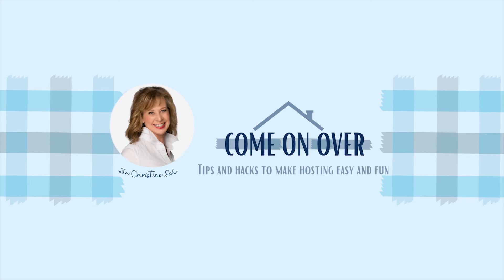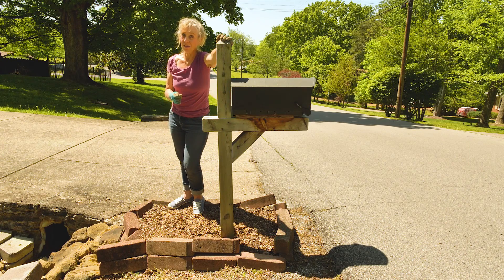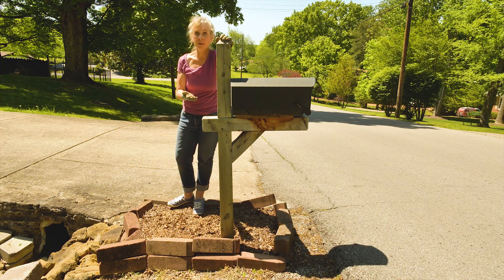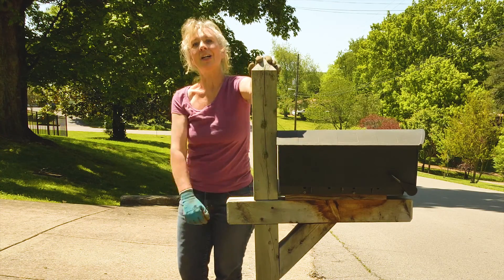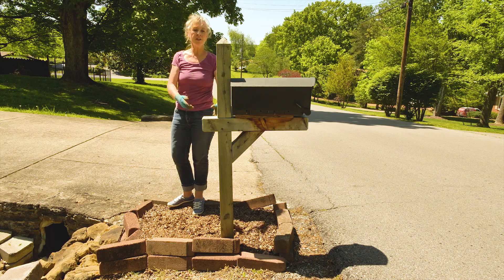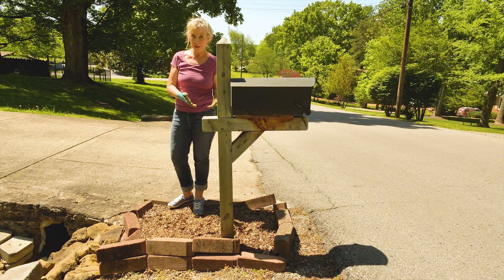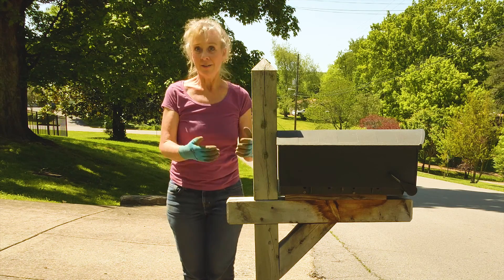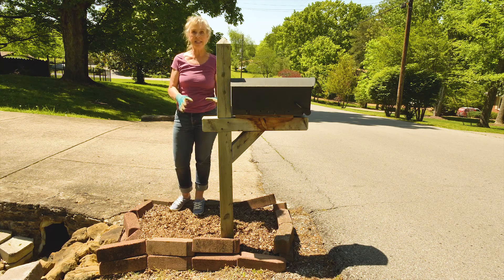Today we're talking about the mailbox, and here's why: what is the first thing your guests see when they are coming to your house for dinner, coffee, or whatever it is you're doing? Right here — it has the address on it, they know where to turn, the driveway is there. So when your mailbox is the first thing people see, it might be nice to make it look pretty. And if it looks pretty from the very start, they know they're in for something special.